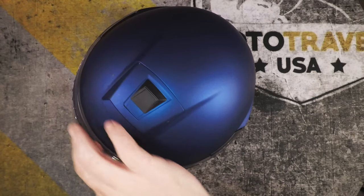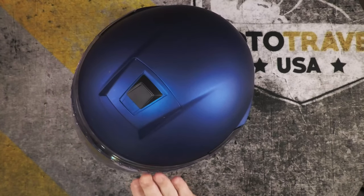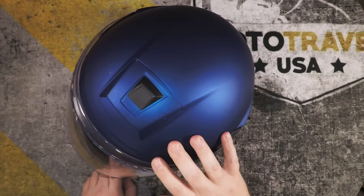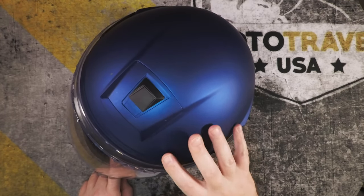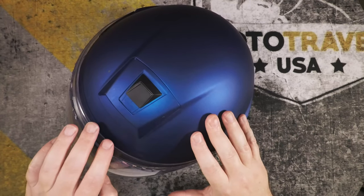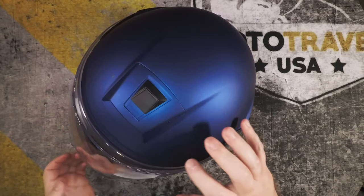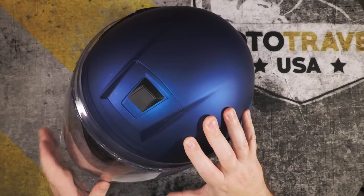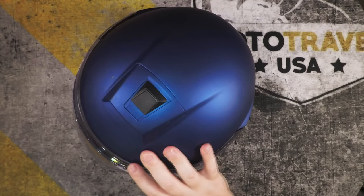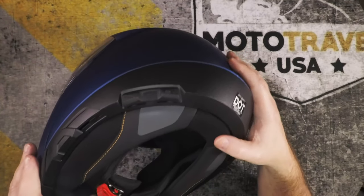One more thing to note: the shield is now beveled right here. I'd assume that's for rain — I haven't encountered much rain with it yet so I can't fully attest to it — but I'd assume the bevel helps not only with wind noise but also creates a better seal with the rubber here to keep rain out.